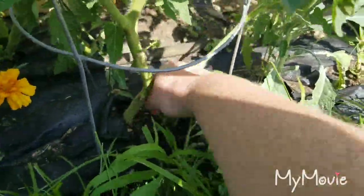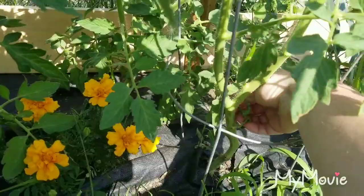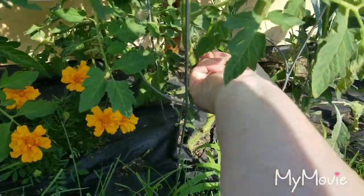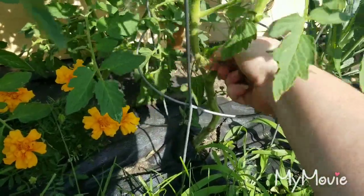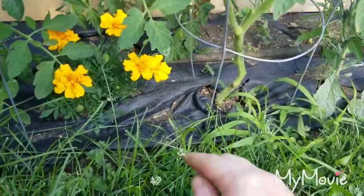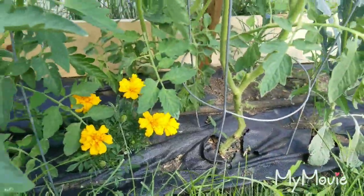We actually got a sucker that started down there, so I did go ahead and pull that one. They're pretty easy to pull off. That one doesn't want to come off so I'm just gonna use my nail. Oh, and there's like a little viney thing growing. This mulch has been amazing for preventing weeds from coming up, so that's been nice.